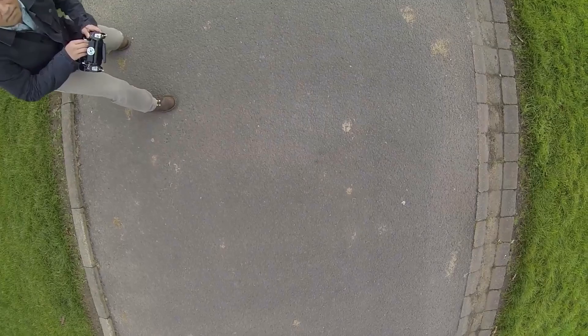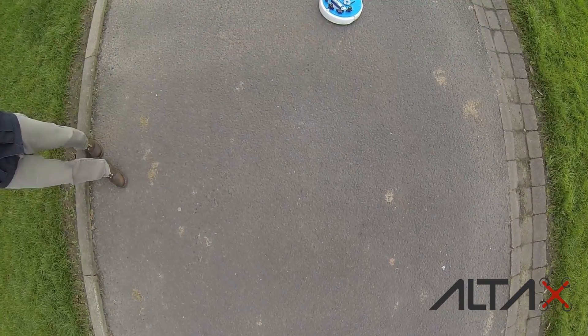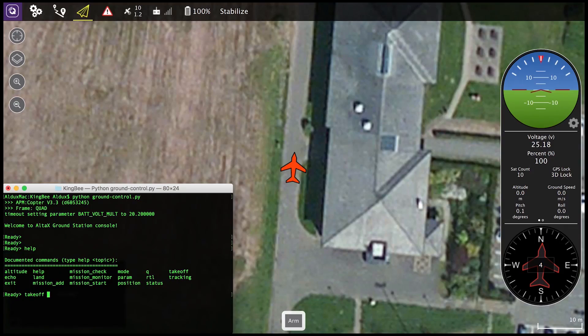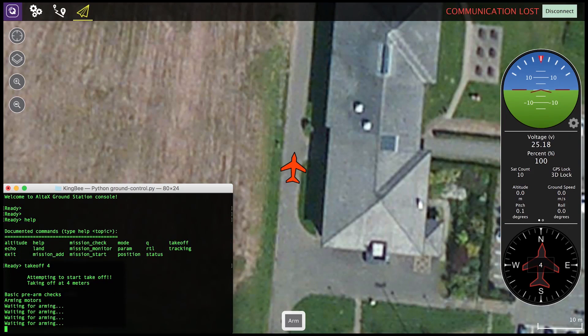The Raspberry Pi also has a dual channel WiFi module, and on the ground I have a high performance wireless access point. The drone is fully controlled by the Raspberry Pi using DroneKit and Python.